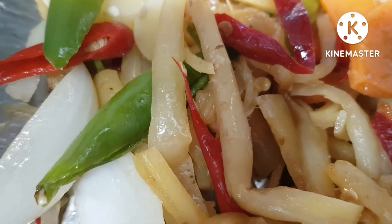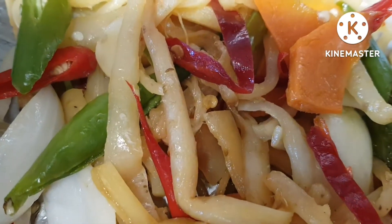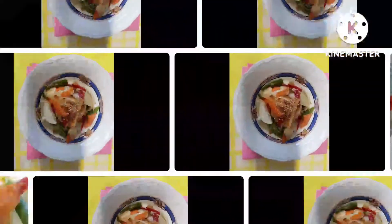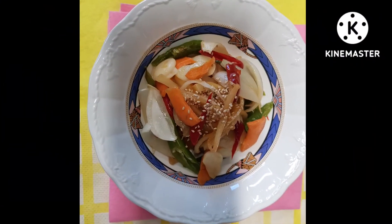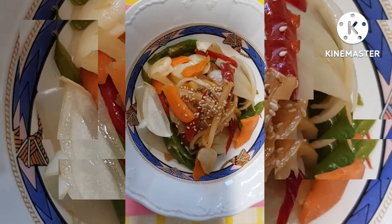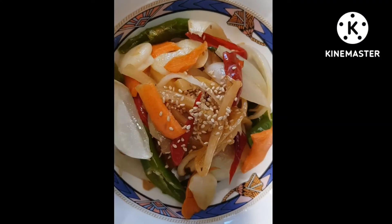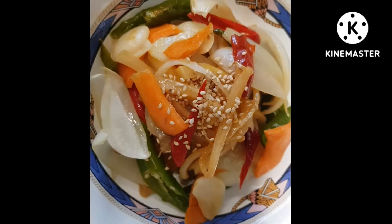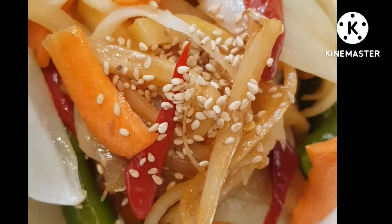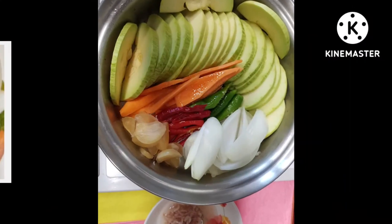쓴 도라지나물도 맛있게 변신했습니다. 접시에 담을게요. 맛있게 드세요. 다음은 호박볶음입니다.